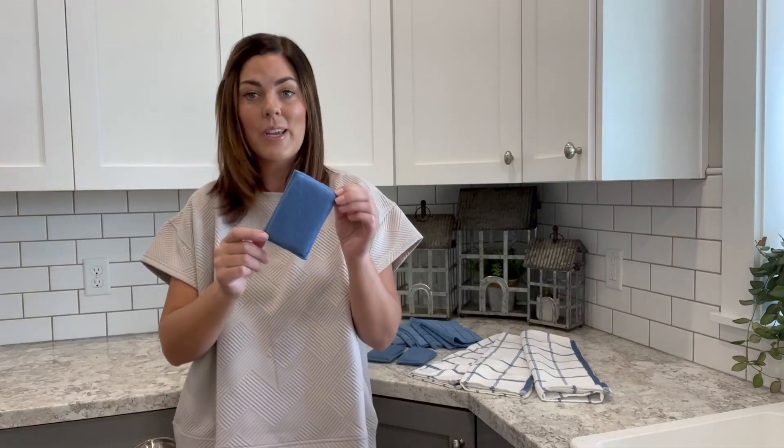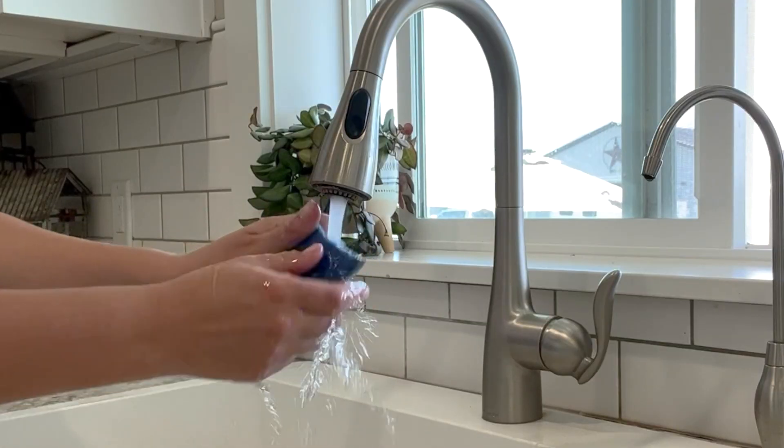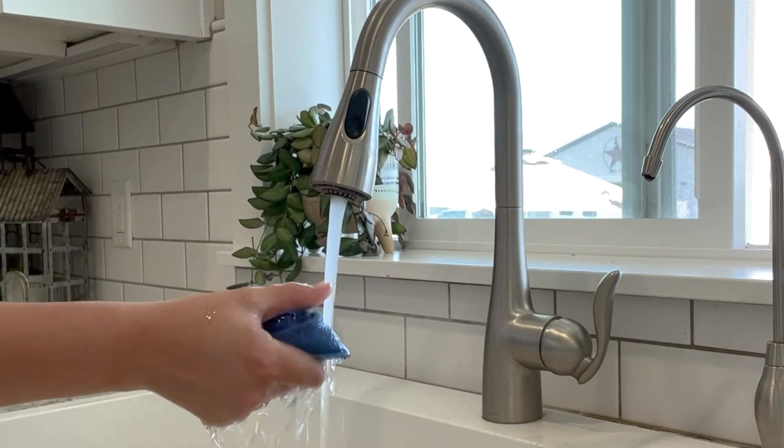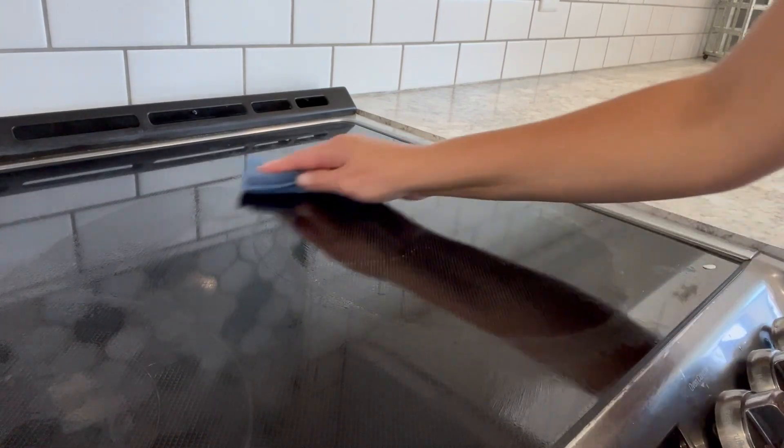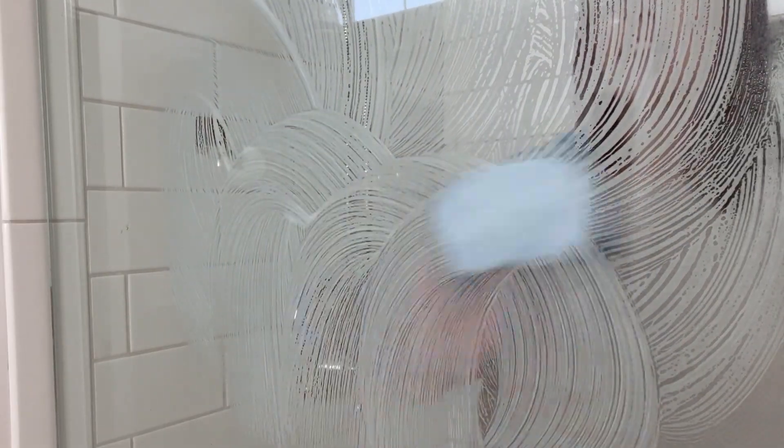You'll be able to clean with three dual duty microfiber sponges that fit perfectly in your hand. One side has a nice soft scrub while the other is pure microfiber for great delicate jobs. A little extra scrubbing power is perfect and included in this bundle.